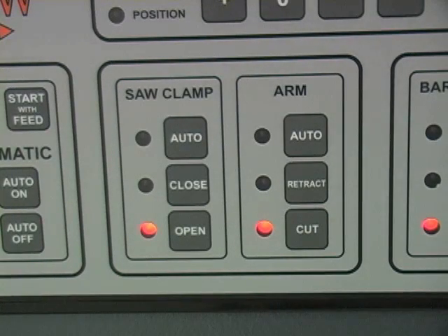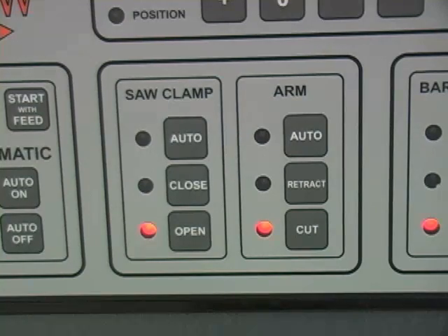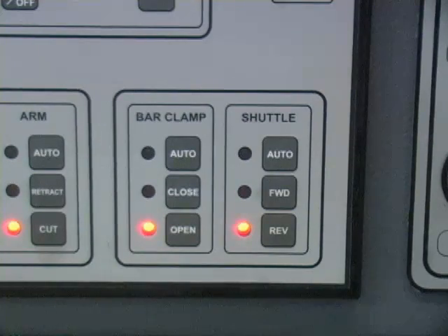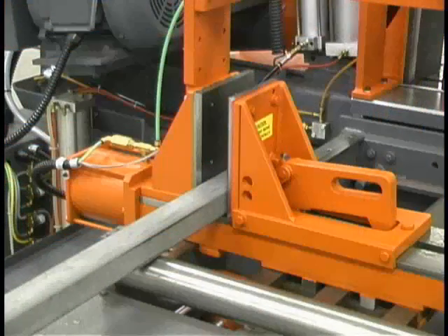There are two panels for clamps on the easy view console. The saw clamp panel operates the main clamp — the vice closest to the blade. The bar clamp panel operates the feed clamp, the vice located on the feed shuttle, and clamps the material while it is indexing to the saw to be cut. The saw clamp and bar clamp have three modes of operation.